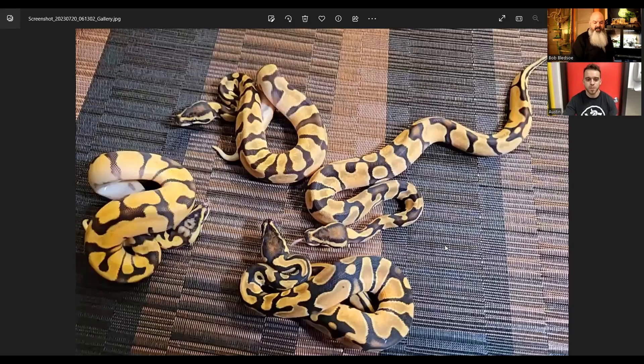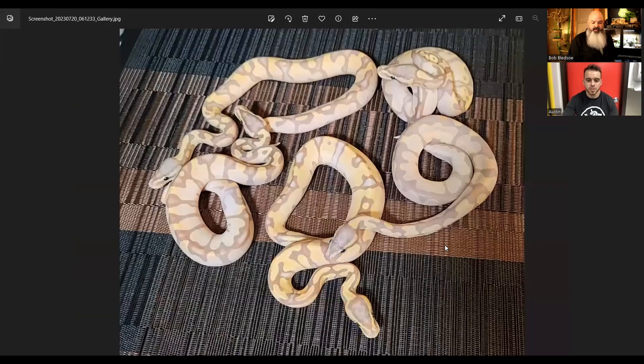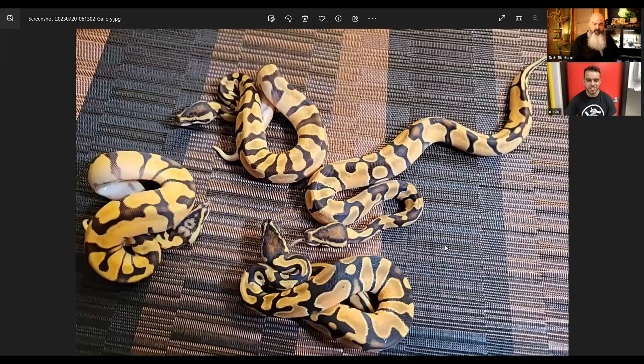Let's just go through — I took some photos the day after they shed, and now it's been a week and they've colored up a little bit more, so let me just show you. I did the same thing where I took the group of the non-bananas and then the group of the bananas and then I have individuals also. We'll do the non-bananas first, they're a little easier.